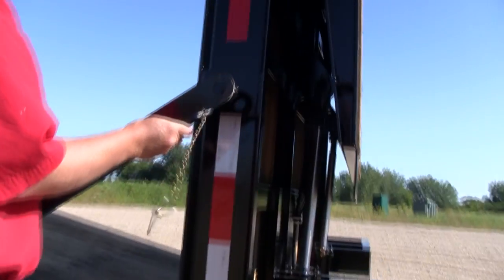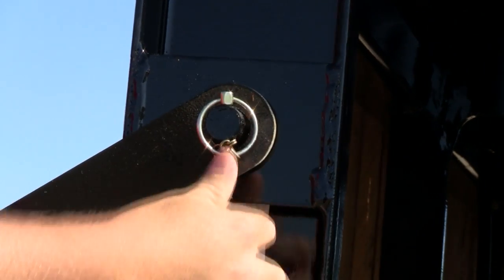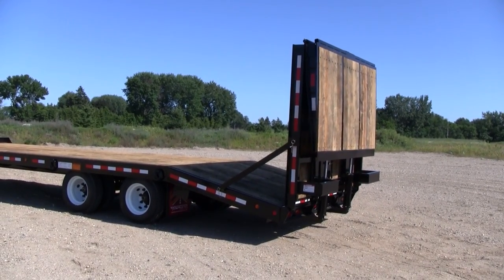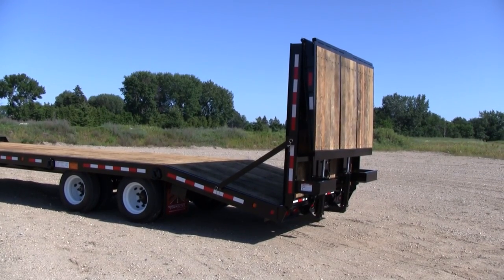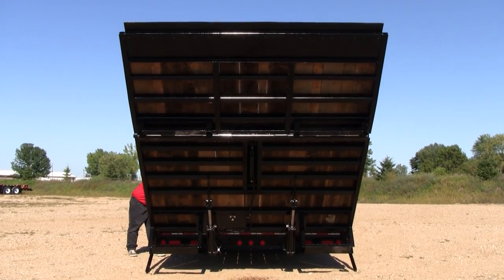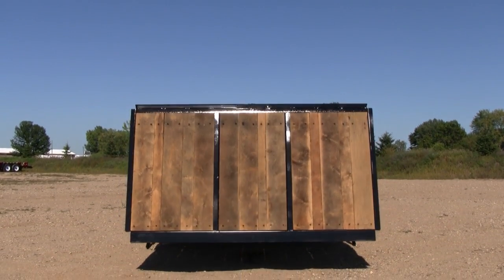Attach the ramp holdup bars, and the ramps are ready for transport. Towemaster's bi-fold ramp is a factory built option that can be manufactured on a trailer with a 23 foot or longer deck length. You can get it with the standard electric over hydraulic pump system, or with a wetline system. A self-contained battery and charger kit is also available.